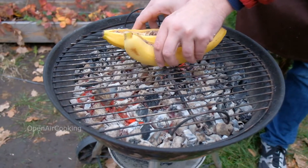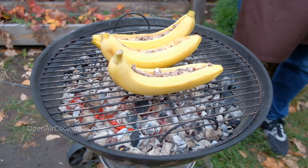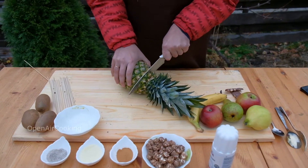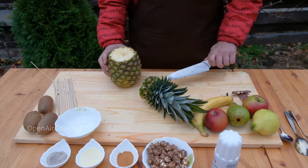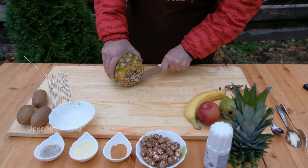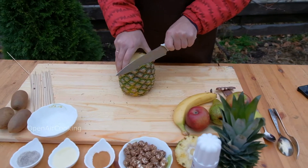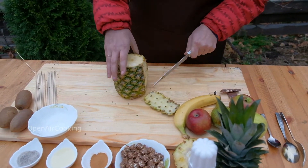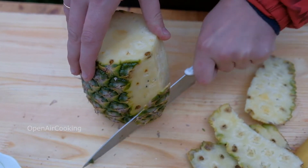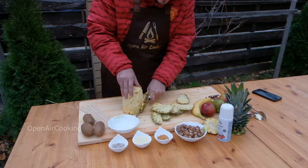Put the bananas on the grill. Take a pineapple, clean it from the peel and cut it in half rings. We'll leave one part of the pineapple — we'll cook it on the grill with sauce.